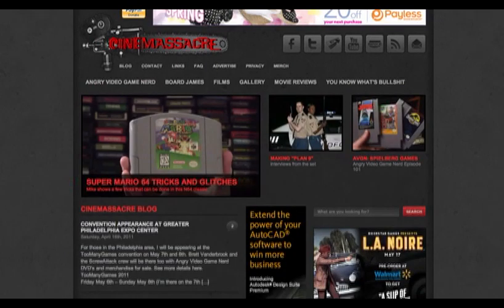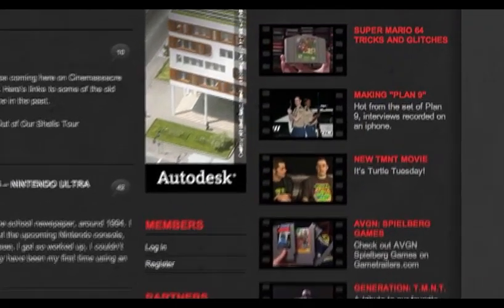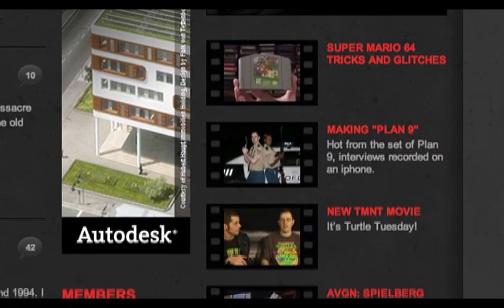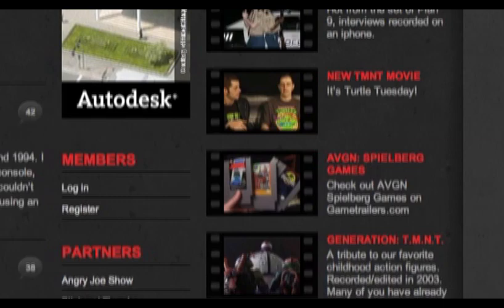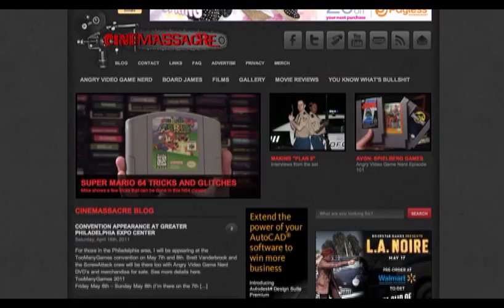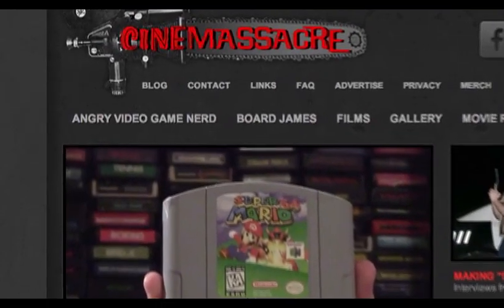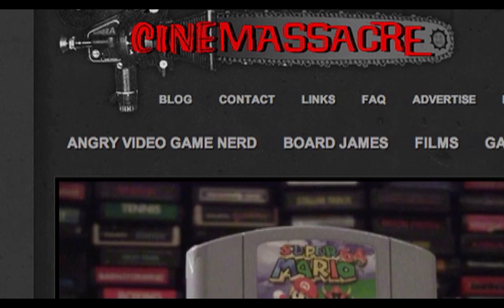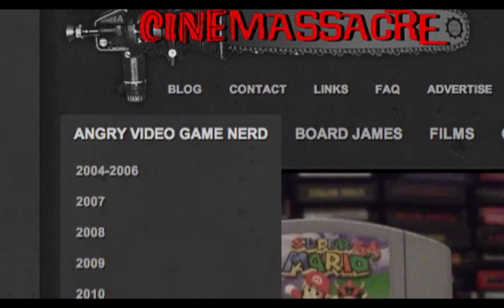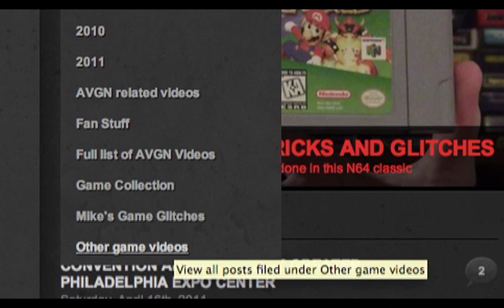On the main page, you will notice, if you scroll down, you will see more videos on the right. These are recent videos, but it goes back in time for about 8 videos. If you want to see more videos, go to the top of the page. Here you will see more buttons that lead to different video categories. If you move the pointer over a button like Angry Video Game Nerd, you will see a new box with links to all videos related to Angry Video Game Nerd.